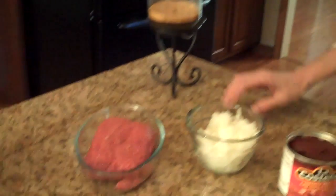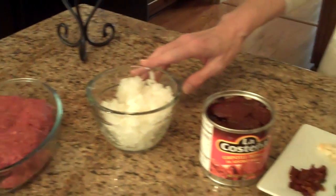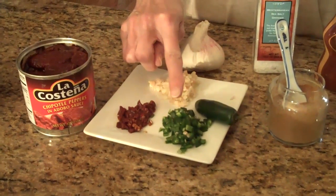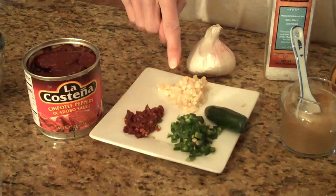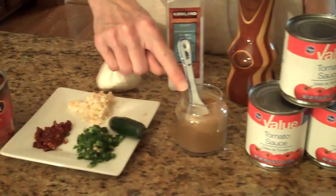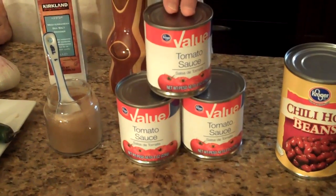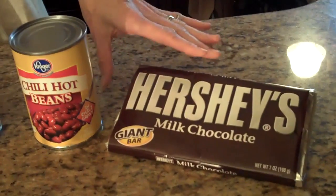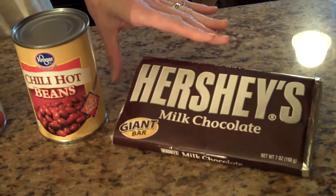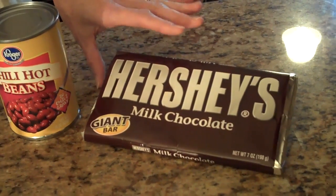To make the chili, these are the ingredients you'll need: a pound of ground beef, a chopped onion, and the spices — a jalapeno that's been chopped, a chipotle pepper that I've chopped, two cloves of garlic chopped, a teaspoon of cumin, and salt and pepper to taste. Also three eight-ounce cans of tomato sauce, a can of chili beans — I like the hot ones. And we like to put in chocolate; you can either use this kind of chocolate or Hershey's Kisses, and I usually put in two or three squares. It gives it a really good depth of flavor.